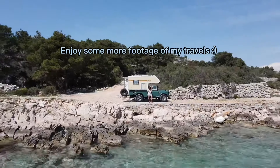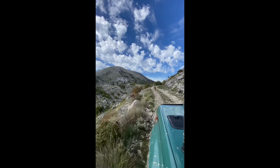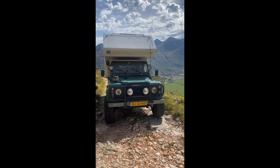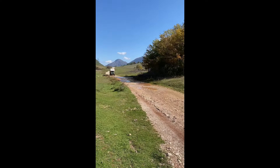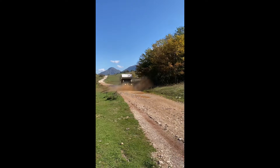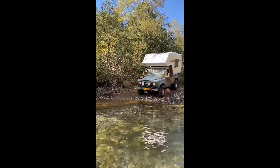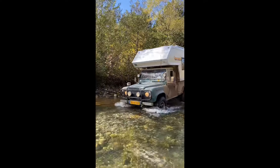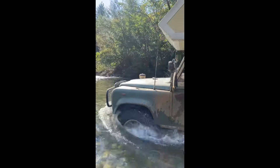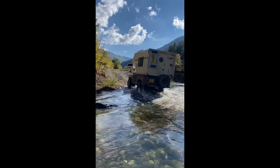So yeah, that's my little house on wheels. I hope you guys enjoyed the tour and my first video. Bye bye.